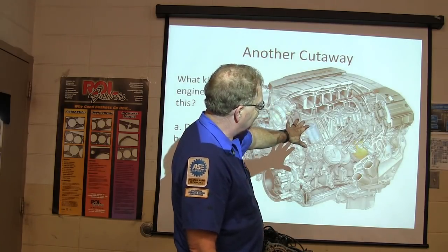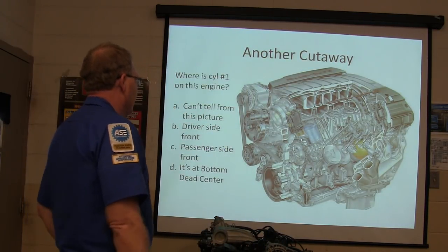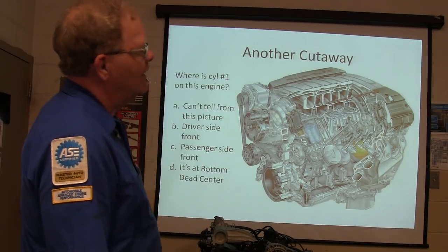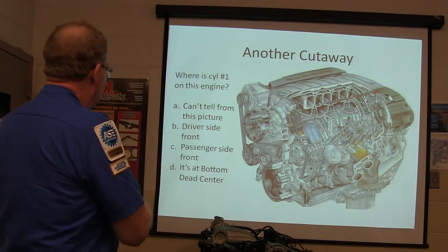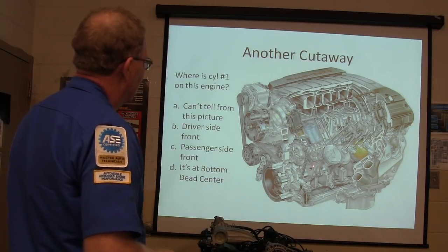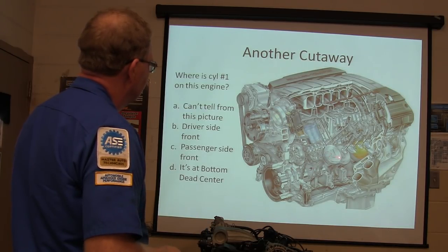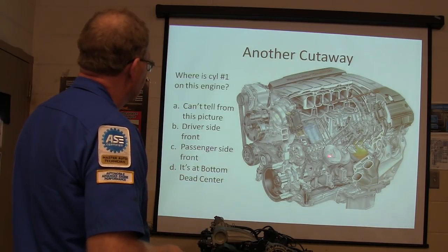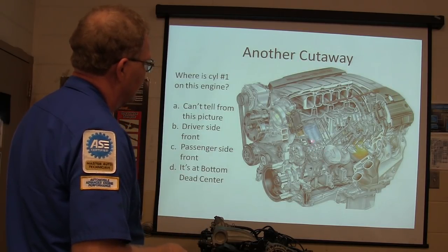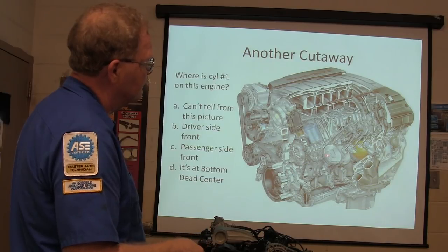Basically, glancing at it - that's another cutaway engine you need to be able to identify. Where's number one cylinder on that one? Cylinder number one is always the rod farthest forward on the crankshaft - right there. On a Corvette engine, cylinders 1, 3, 5, 7 are on one side and 2, 4, 6, 8 on the other. On that engine it starts on the other side and goes 1, 2, 3, 4 and then 5, 6, 7, 8. The firing order is 1, 3, 7, 2, 6, 5, 4, 8.